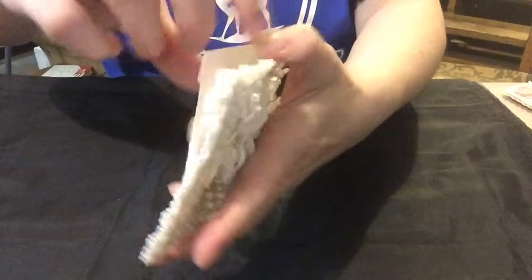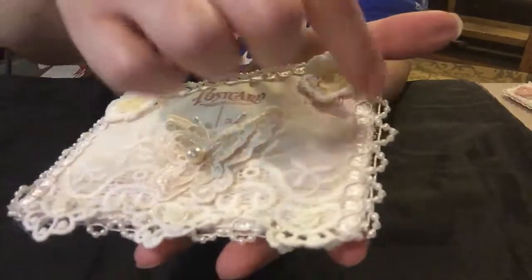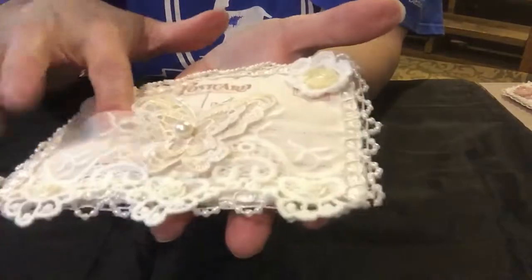And then on the back — this is the back of it — I added some more trim around the outside with pearls, a couple little acrylic roses, if you can see them, on the bottom, on the trim that I had down here. This is a pocket.